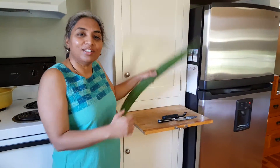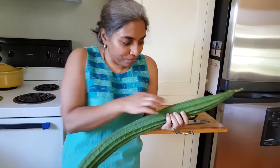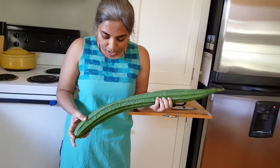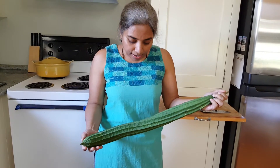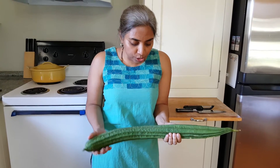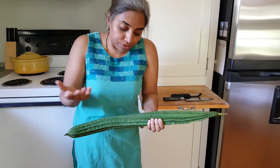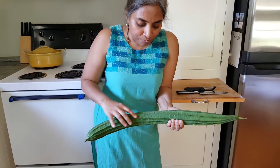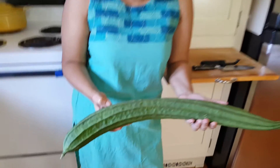Hey everyone, Giri here, welcome to Health Initiatives and today's episode of 'Look What I Got.' This is a beautiful ridge gourd that I found in the farmers market — I almost always shop in the farmers market. This is also called loofa and Chinese okra sometimes, and this is again a farmers market find.